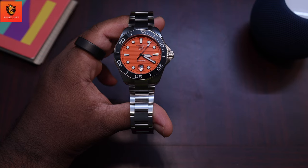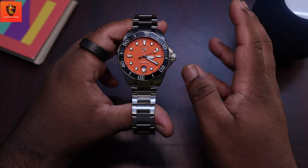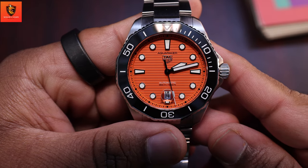It's a watch that thrives in any environment, making it a true companion for those who seek excellence in every aspect of life. If you're considering a dive watch, this one should be at the top of your list.